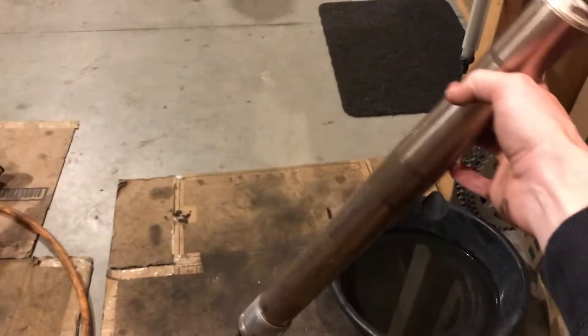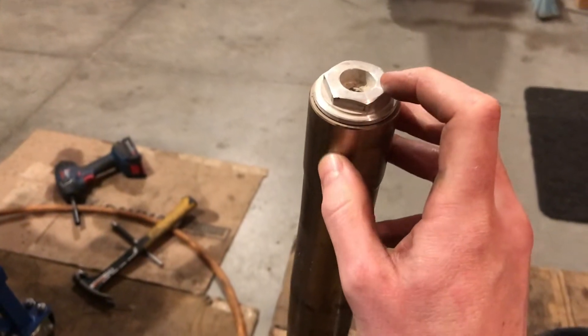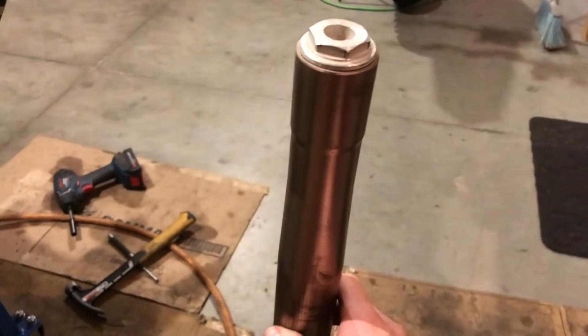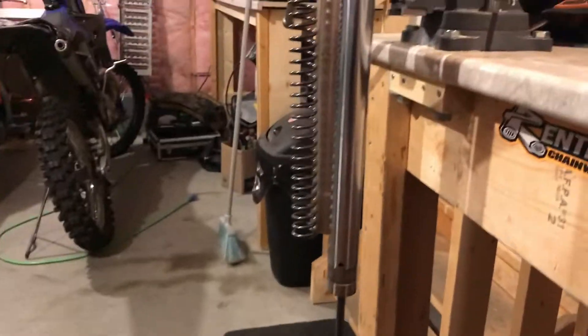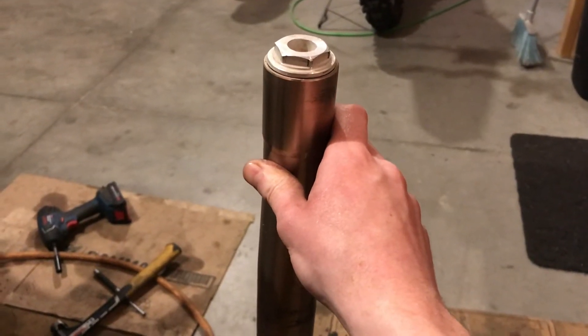So once it's out and we're at this stage, I'm going to switch to GoPro mode. I'm going to unthread this the rest of the way and then slide this outer fork tube — which is the gold part here — down, which will expose the spring and the damper rod. I'll show you the next step after that. We're switching to GoPro mode.